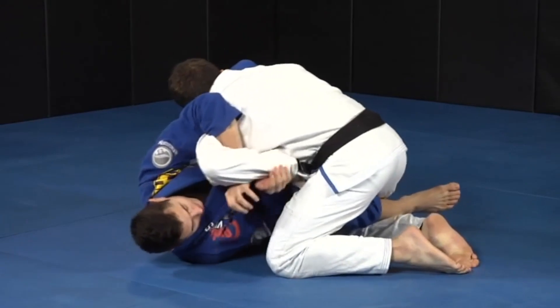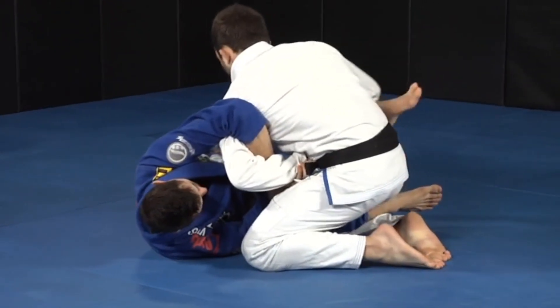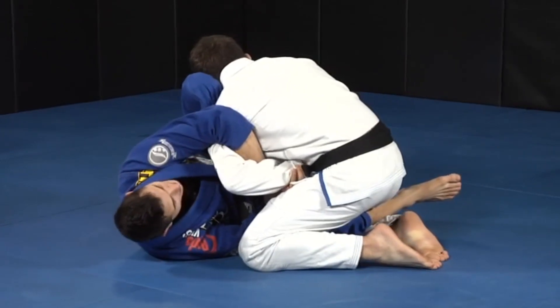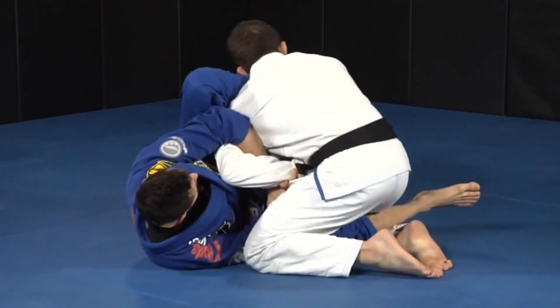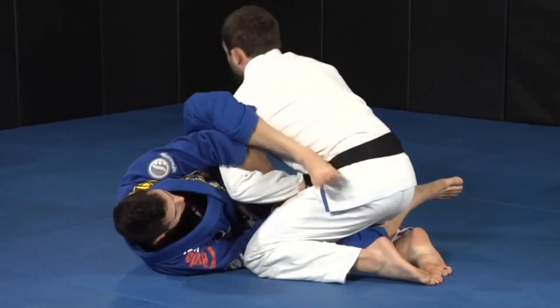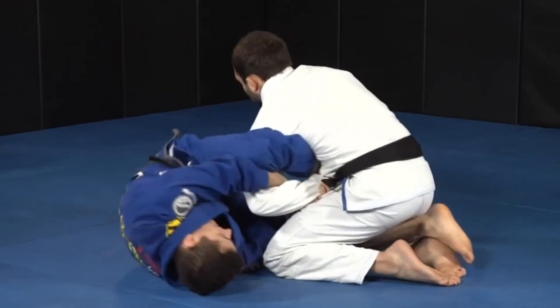I start doing the same thing here — lock to Kimura, he defends. I push him away here to get my shin, my knee on his face, push him again, go to the foot, push him here, slide, go all the way to my foot here. I rotate to the side to straighten my leg.